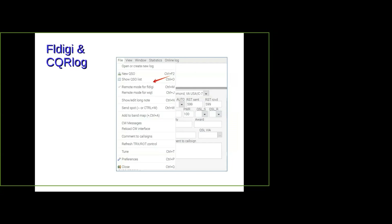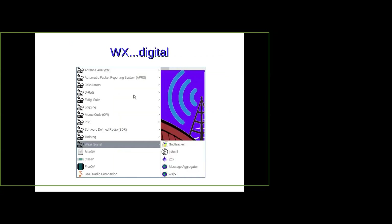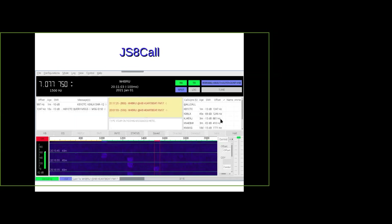Here's how they come together: when you're doing FL Digi, you click 'File' in CQR log and say 'I'm running FL Digi,' which tells CQR log to stop looking at your transceiver and get all its information from FL Digi. If you're running FT8 or FT4, you'd click the WSJT option, which tells CQR log to stop looking at the radio and get its information from WSJT-X. That's the weak signal stuff — FT8, FT4, all that sort of thing.